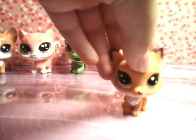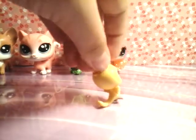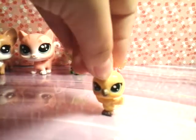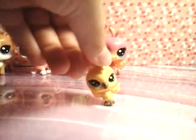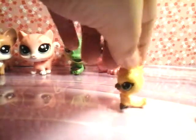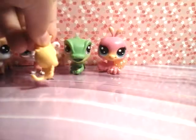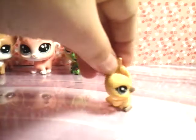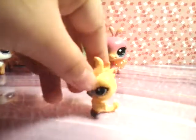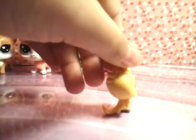Now we move on to the medium sized LPS. Next we have Skyla McTeal, and she is number 1 of 83. They have upgraded the new LPS so that their heads do move, so now the medium LPS heads move — which is pretty good. That way they can change poses and don't always have to be in the same position. Let's look at her beautiful coloring — I think Hasbro did a great job shading and blending the colors on her. She's definitely one of my favorite LPS.